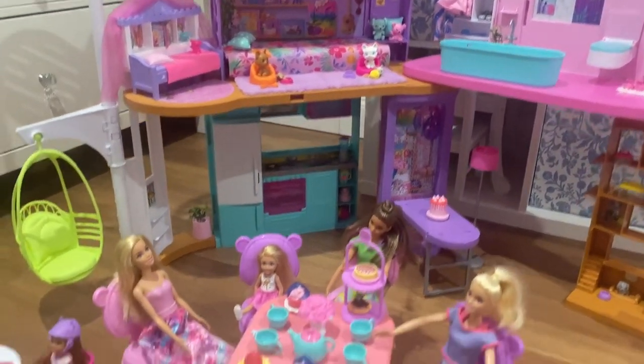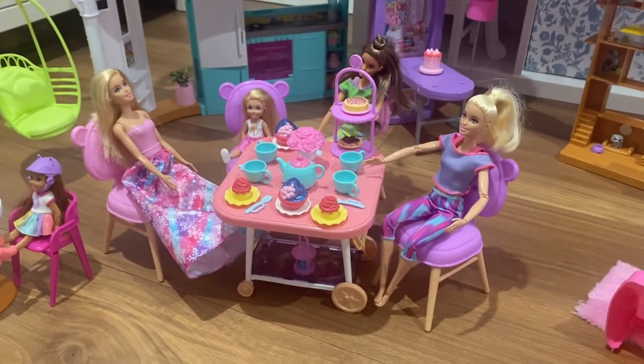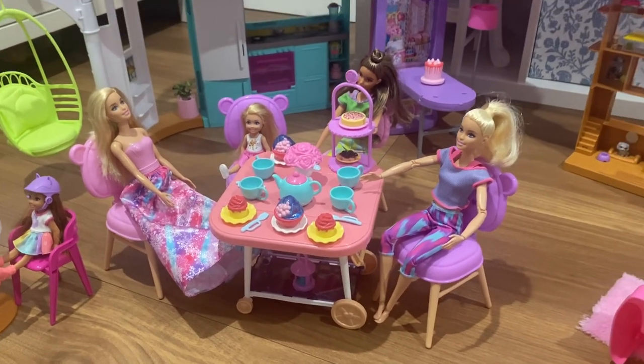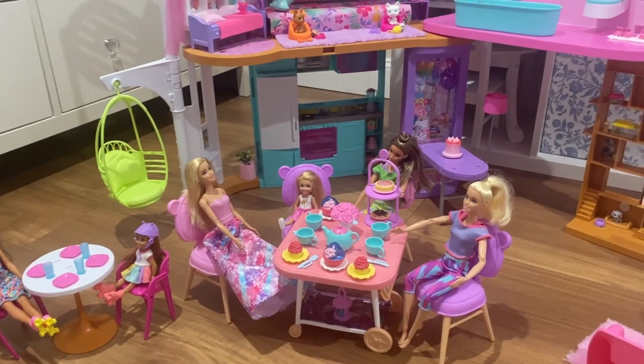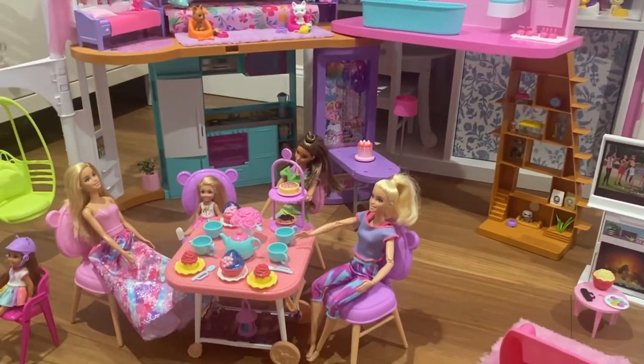Barbie doesn't have anything like this for your regular Barbies, so if you wanted to have a little tea party, I think it's pretty cute. If you have any other questions about it, let me know. Thanks for watching!